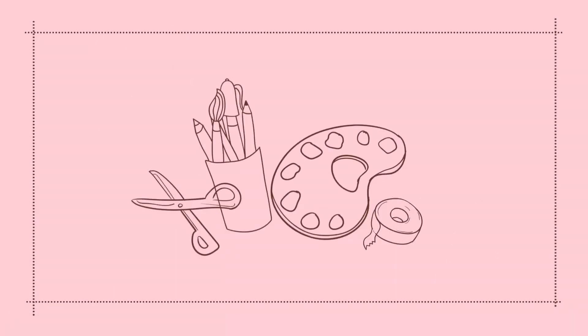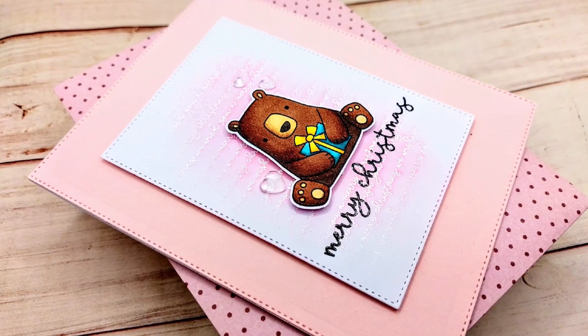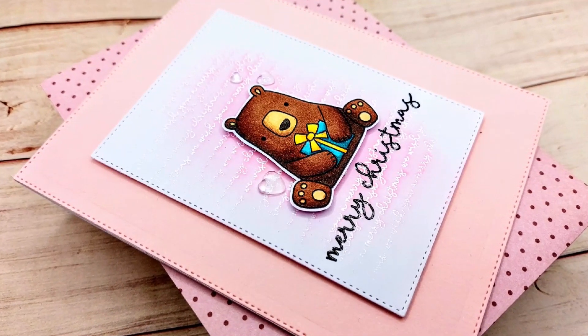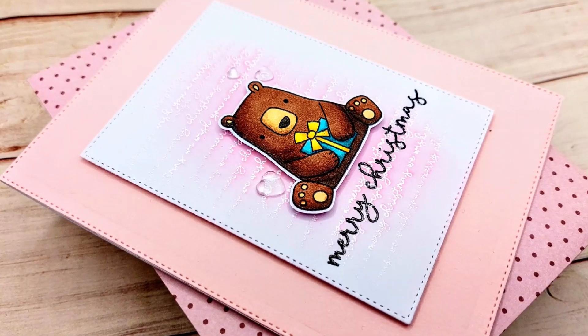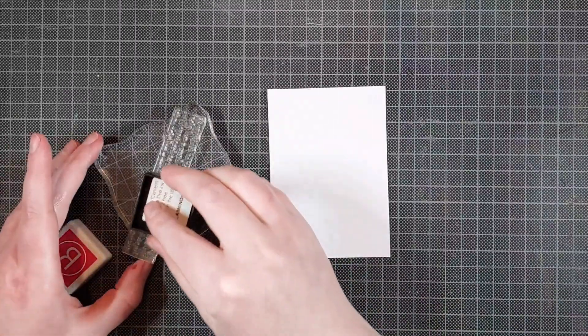Hello crafty friends! I'm Lien from Studio Kato and I'm so glad you're joining me again today. I'm back with another fun, cute Christmas card for Reverse Confetti, and I really love this one because it's pink — and I am a sucker for pink Christmas cards.